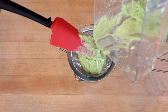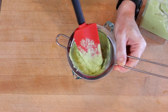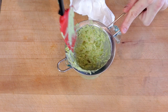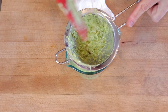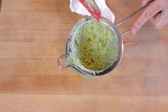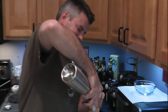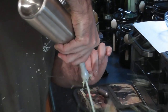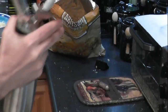This straining step isn't necessary if you don't plan on using a whipping siphon. You can see all the little chunks we wound up catching — if any of those chunks had clogged the nozzle on the whipping siphon, you would have seen something like the first time I tried making whipping siphon guacamole. Whoa-ly-crap.